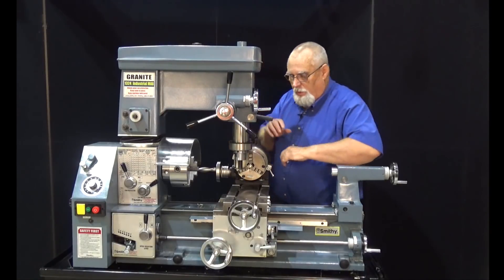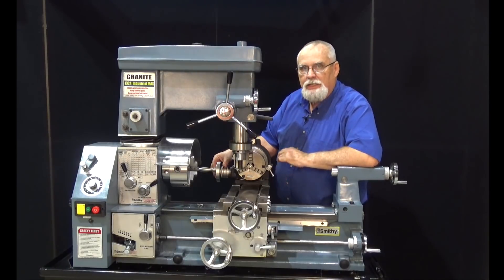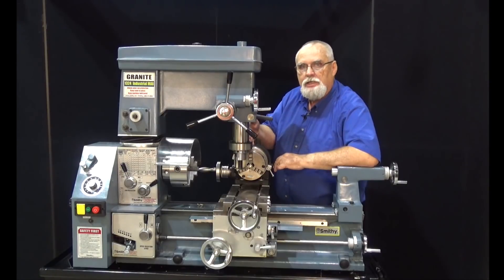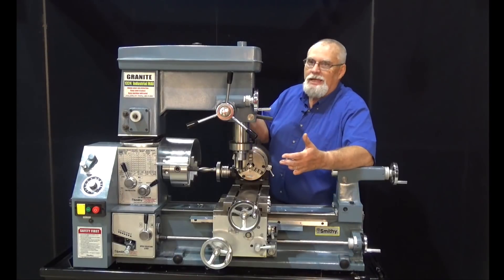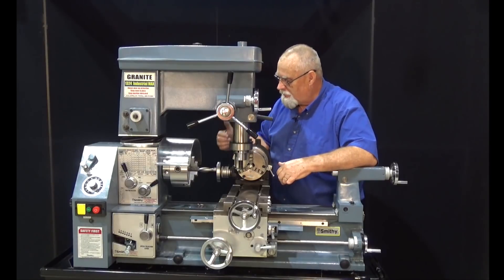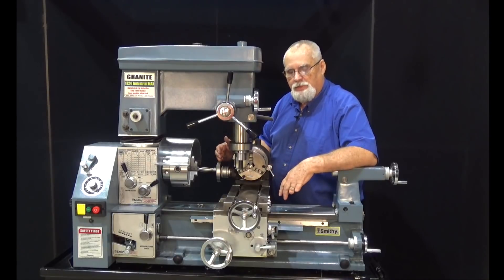On our next video we're going to show you what they call dividing plates. They go on here and give you even more choices of how many divisions in a circle — you can do 8 tooth, 16 tooth, 17, 27, 49, 85. It really increases the capabilities of your rotary table by having the dividing plates.